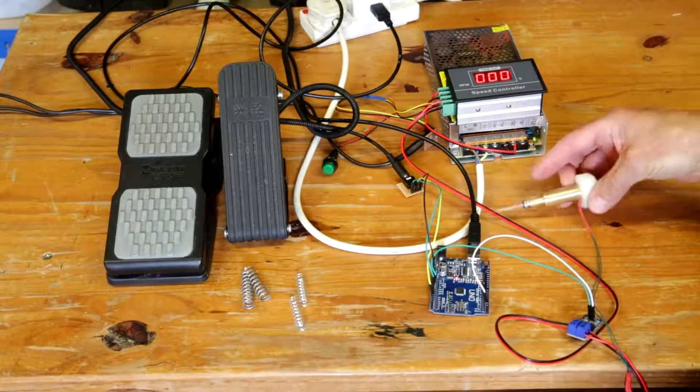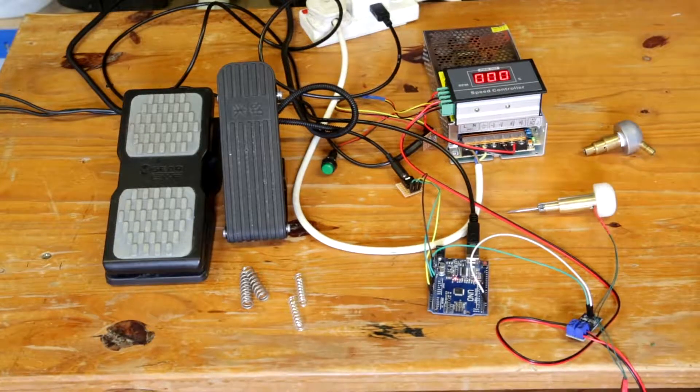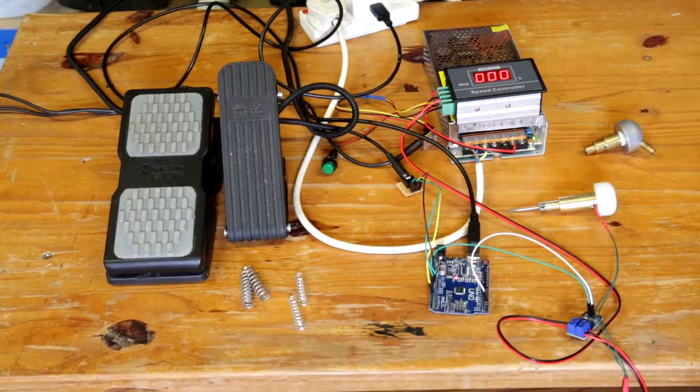I've tried to keep it as simple as possible — the minimum amount of components, mainly off-the-shelf components, with a little bit of programming in the Arduino.